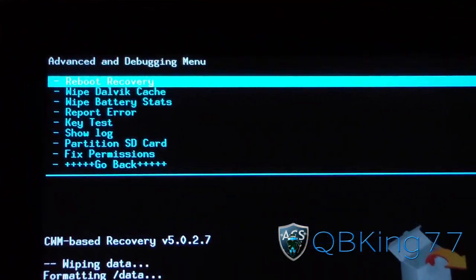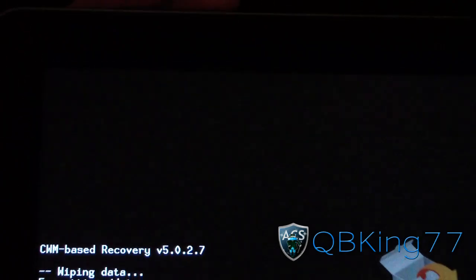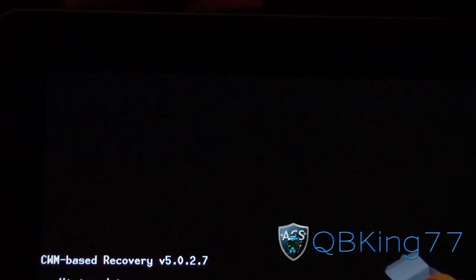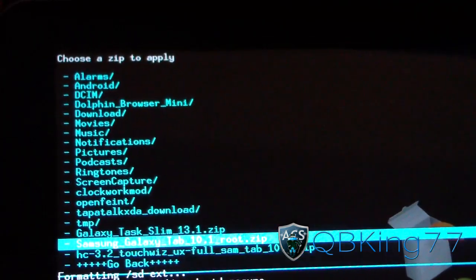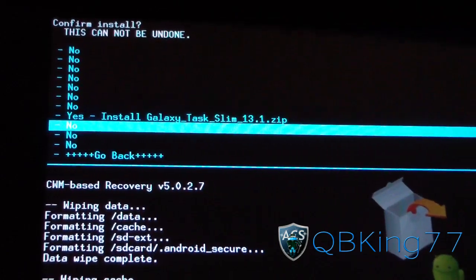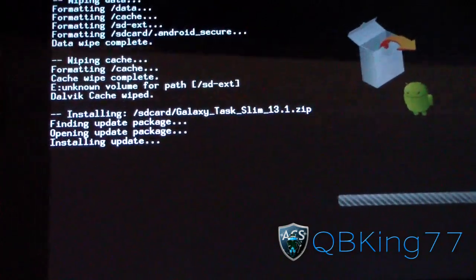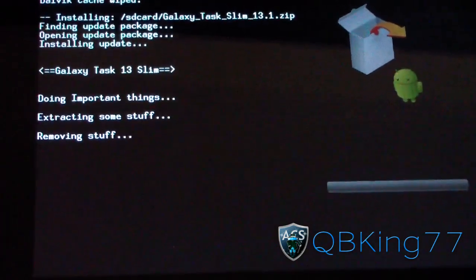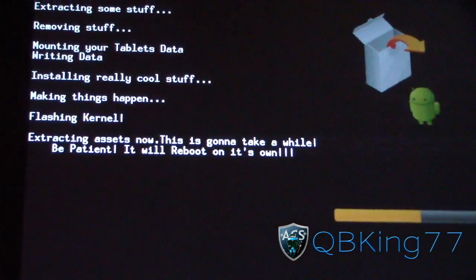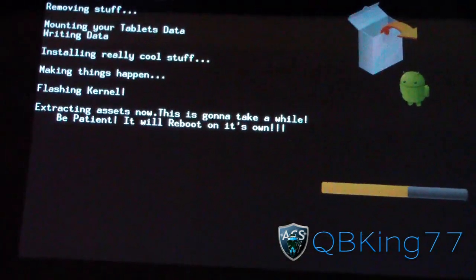And once that's done, you're ready to go. So once your data, your cache, and your Dalvik cache are wiped, hit Go Back. Then go down to Install from SD Card, choose it from SD Card, and navigate to wherever the ROM file is — the Galaxy Task Slim 13.1 zip. Select it and hit Yes, Install. So the ROM is going to go ahead and install. Be patient with the install process — it's going to take a little while. It says: be patient, it will reboot on its own, so don't be alarmed if your tablet does reboot.